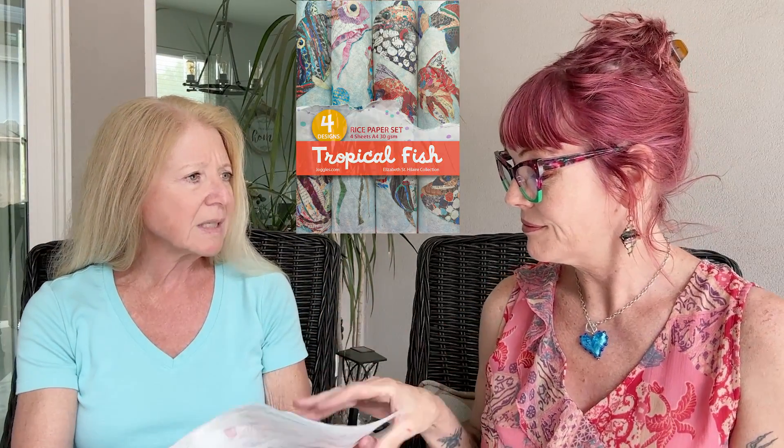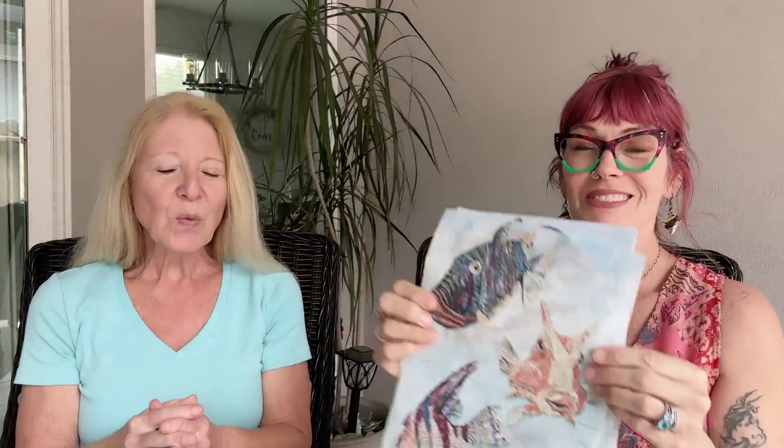The exciting thing — you might remember Elizabeth's Tropical Fish rice papers. We released these; there are four in the set, I think at least a year ago. We decided that it would be fun if we created some art made with Elizabeth's stuff that we could also give away.